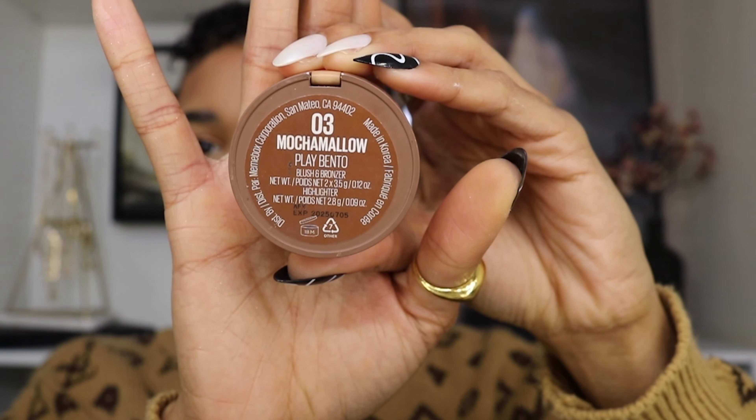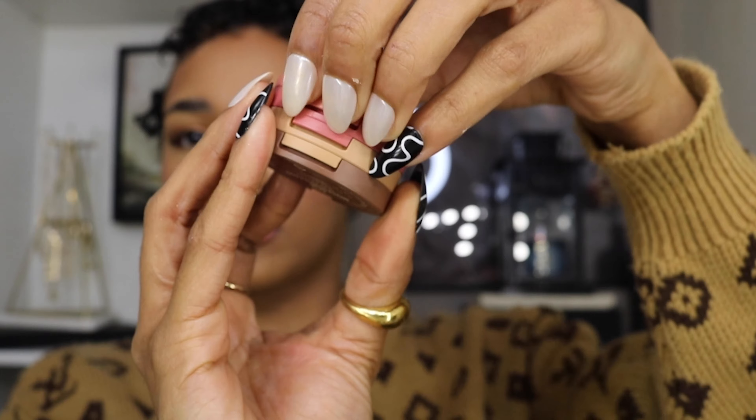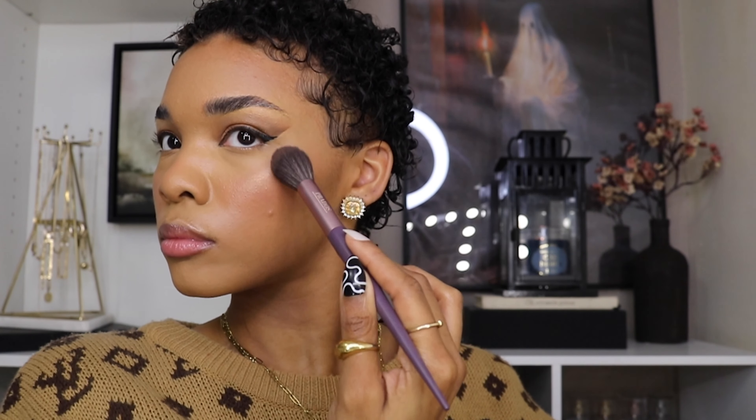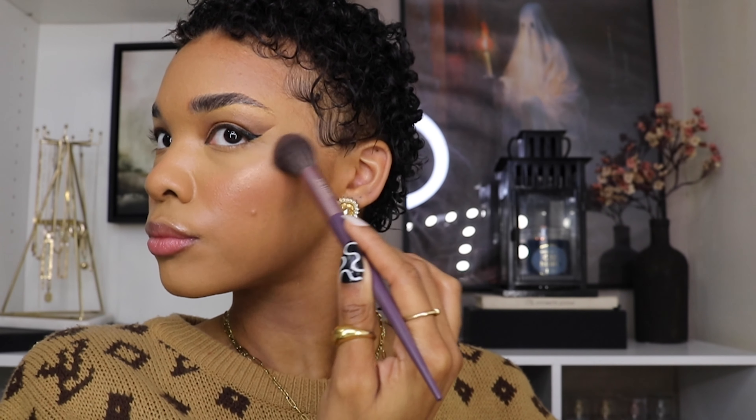I'm going in with my Kasha Beauty Mocha Mellow play bento blush and powder, and I'm only going to be using the highlighter from this. I'm going to apply it onto my cheekbones, my nose, and a little bit on my brow bone.